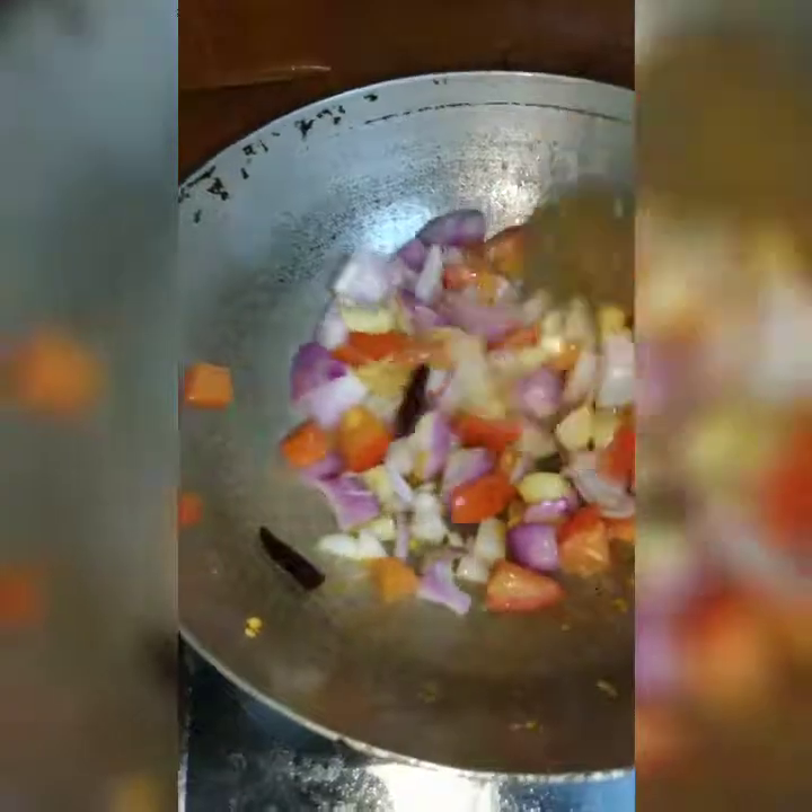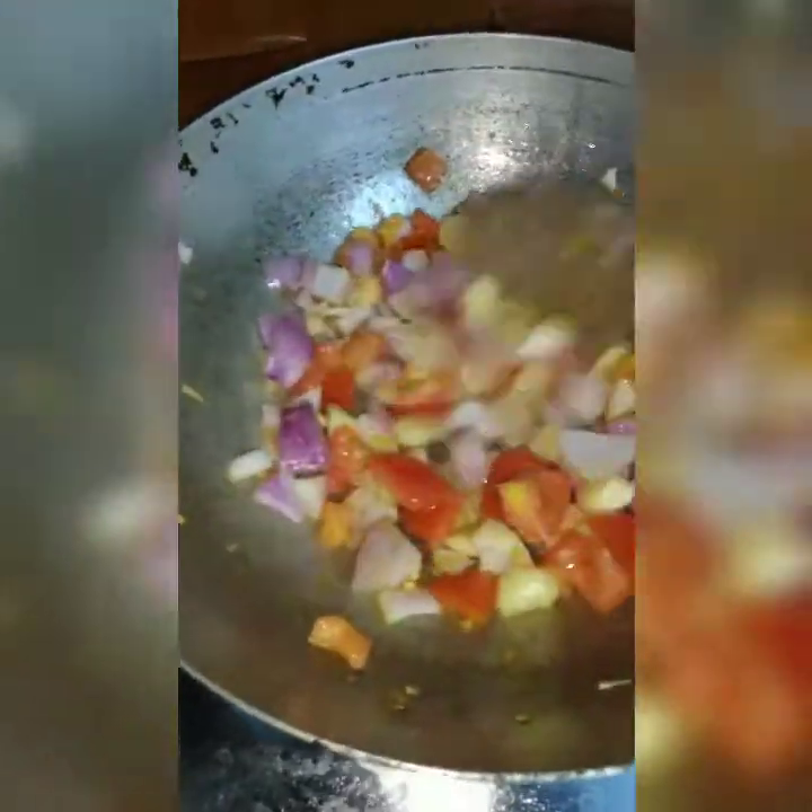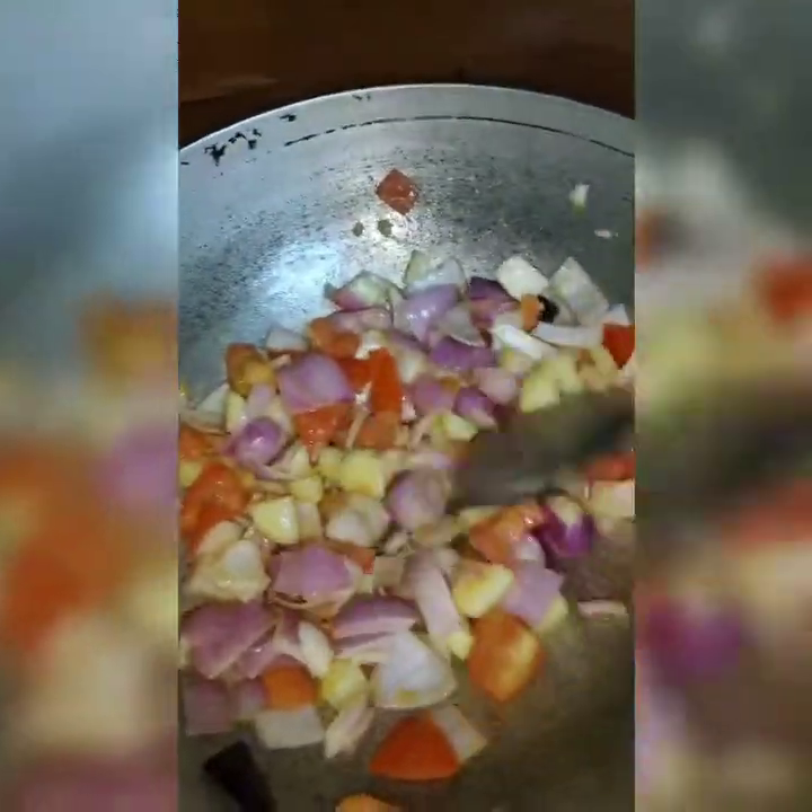The tomato and garlic are very good. So in this stage, you will be very good. Now we will cook the tomato and garlic.